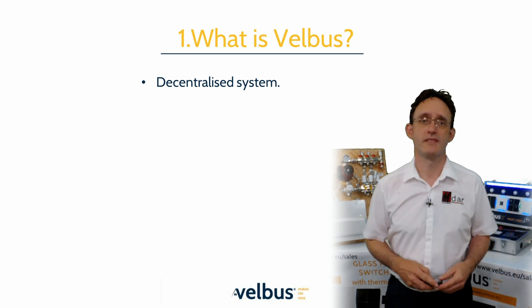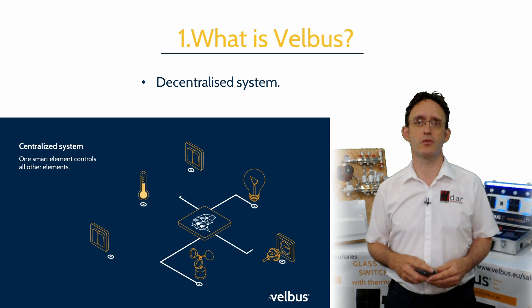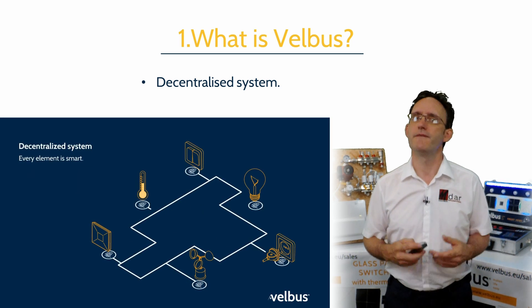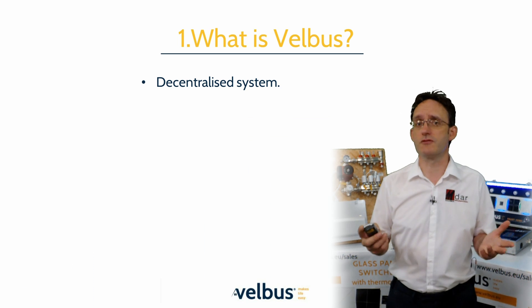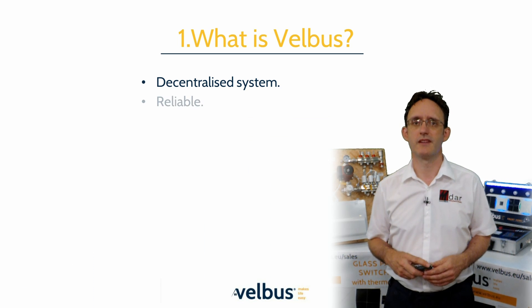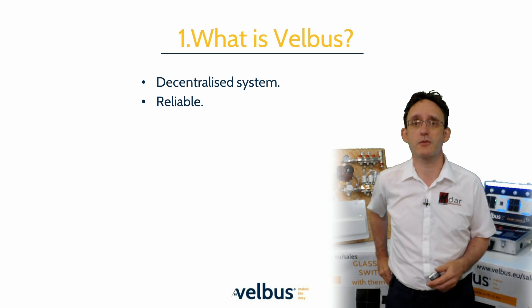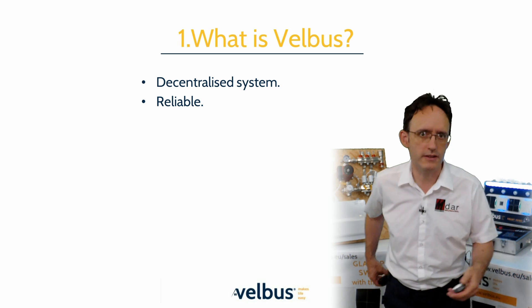So what is Velvus? This YouTube video shows how a Velvus system is different from a centrally controlled digital system, where every instruction comes from a central server. Velvus is different — each module stores its own settings, eliminating the risk of a single point of failure. In the unlikely event of a hardware failure, you would only lose the functionality of that single module, rather than the entire system.